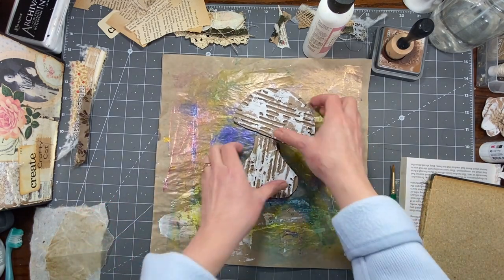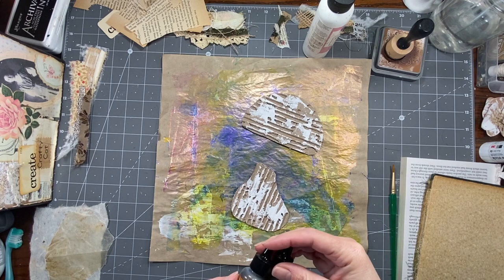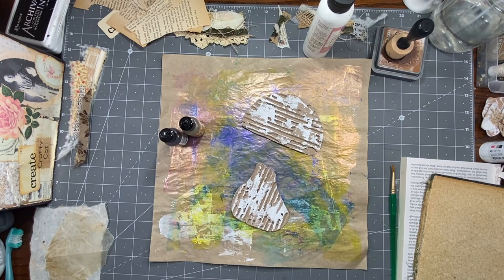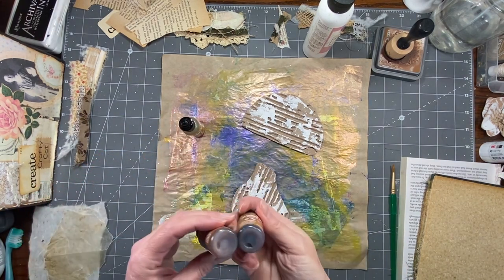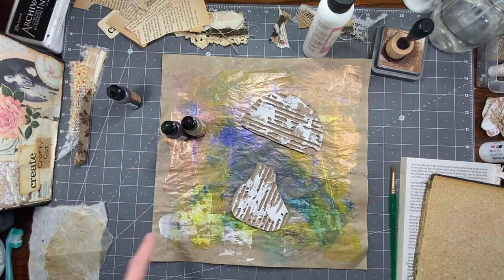So I have my drop cloth here, and I thought we could use maybe some alcohol inks. What do we got here? This one's caramel, this one's latte — those are probably... oh, ginger. I think ginger is a little more red. I don't know. I think I want to stay kind of in those colors.